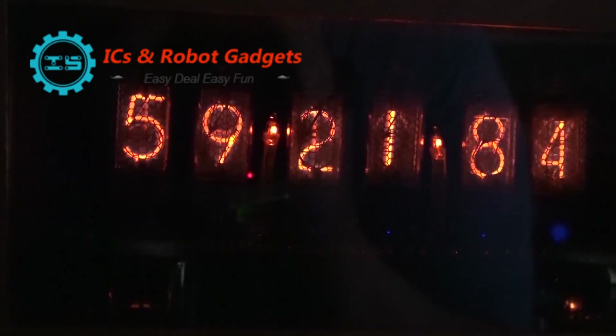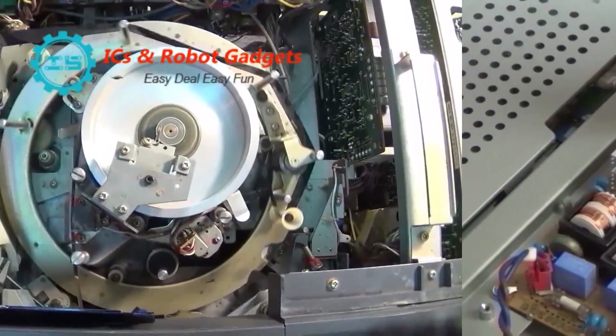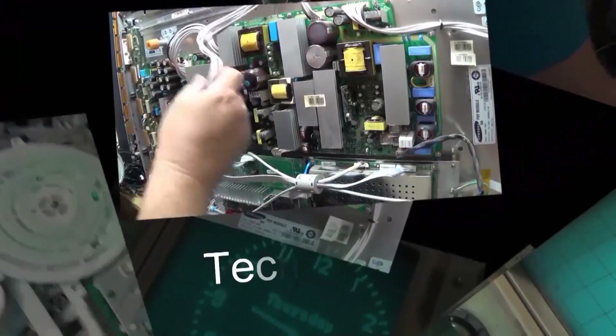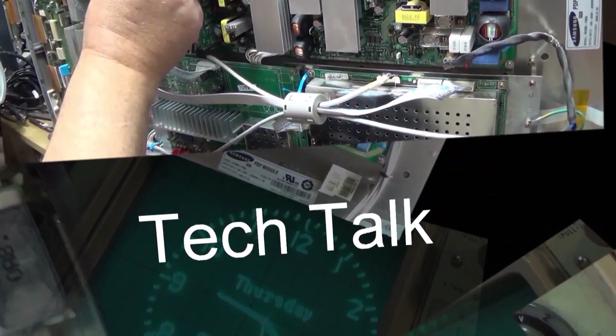Today I'm going to look at a CSR8645. This is an APTX lossless music Hi-Fi Bluetooth 4.1 board that I got from IC Station.